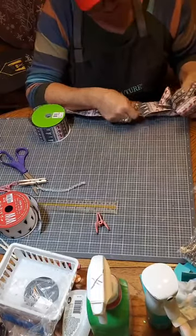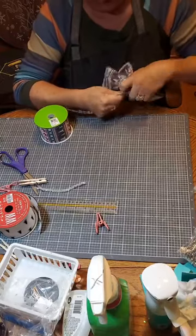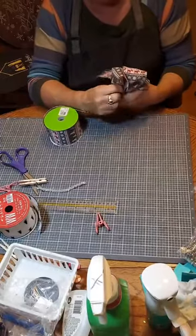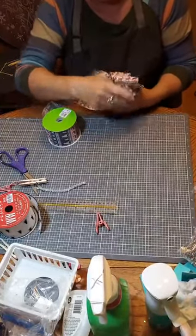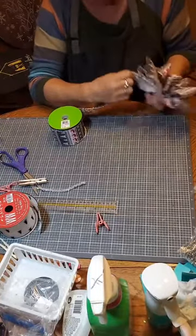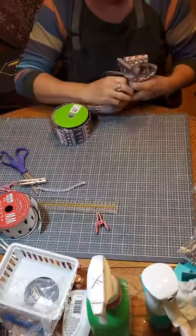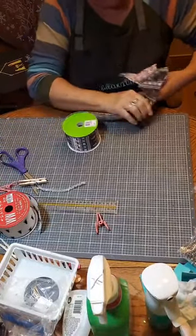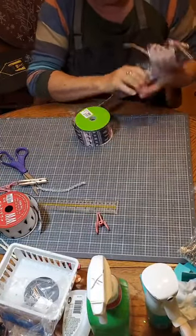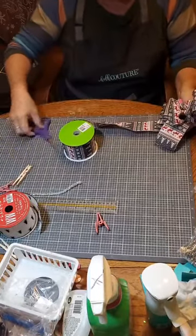Pinch and twist, pinch and twist. Four inches — pinch it and twist. Four inches — pinch it and twist. Four inches — I think this is our third or fourth four-inch one. Yeah, we've got three, one more. Four — pinch it and twist. And do six inches, cut it off.